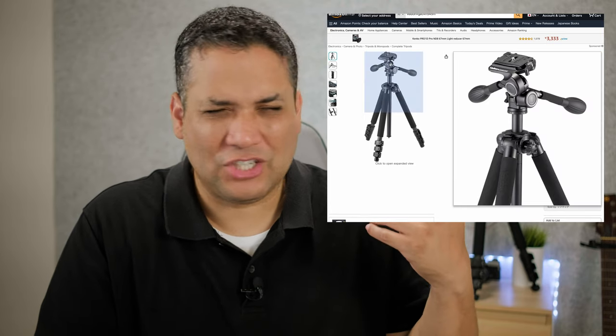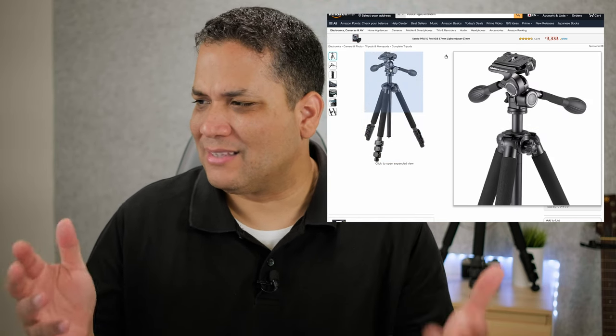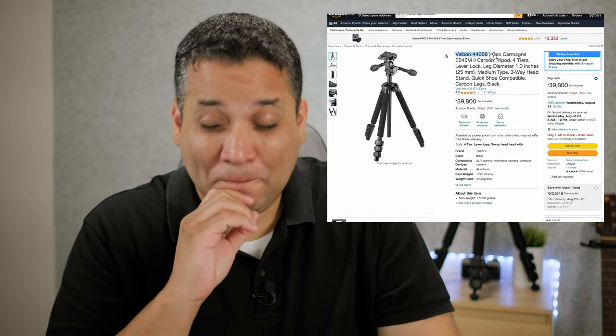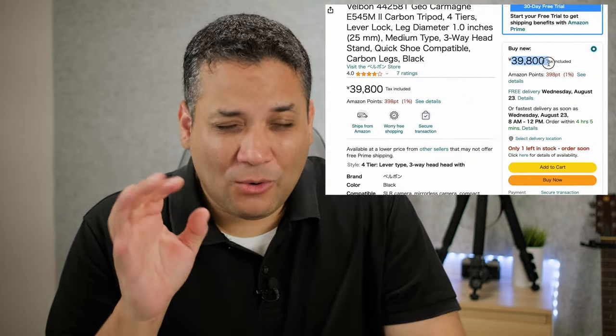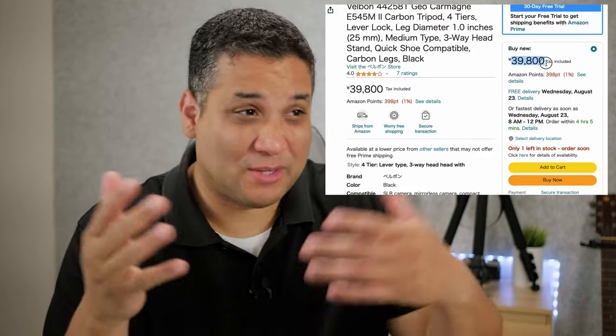When I searched Amazon for the Velbon — I believe this is the Geo N545 — they have a few models: the 545, 535, 640, and 840. They all range around the same price, which is almost 40,000 yen — roughly $400 USD.